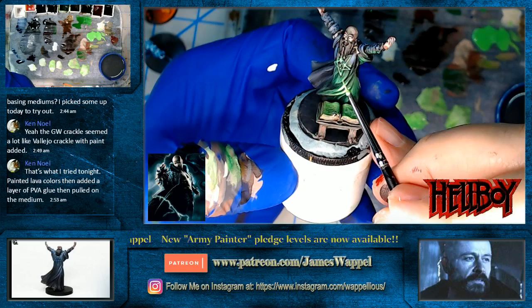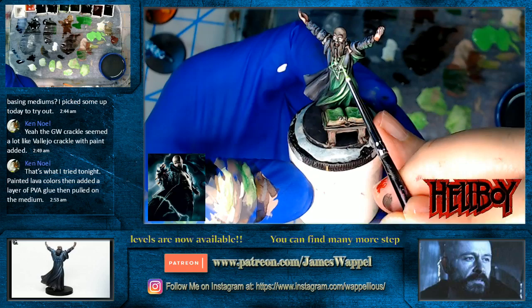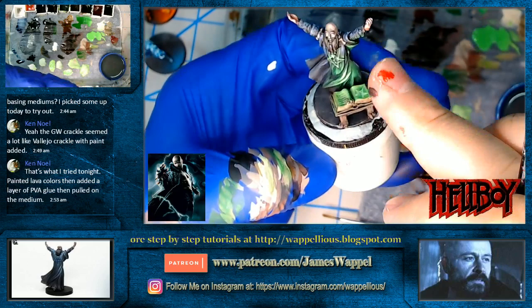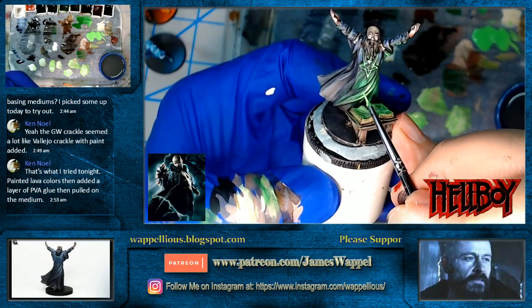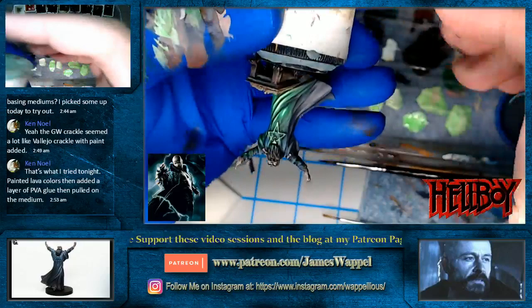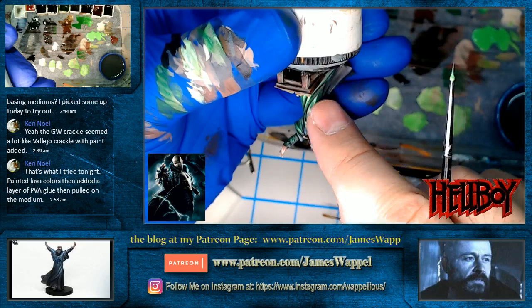That's got some of the ProAcryl white in there which is going to make it more intense. Let me do a little more on his beard and go back in with the clear green. That's what I wanted to see. I wish I had remembered to bring one of my little flashlights — I could have shone it on this and you'd have seen how it works. For me I don't really do that too much anymore since I've done this so often. But for folks that are new to object source lighting, that little trick of using a flashlight can really be handy.